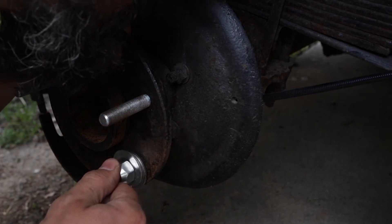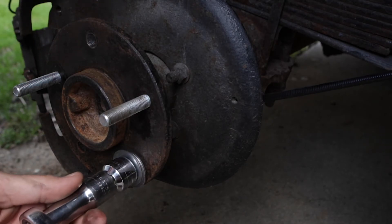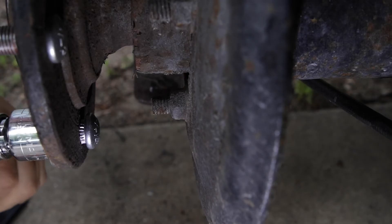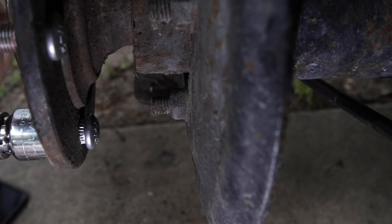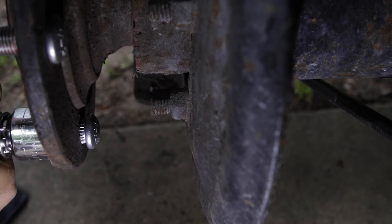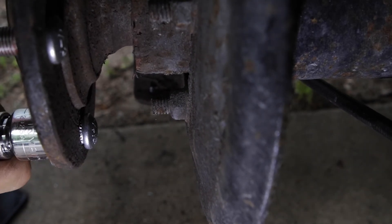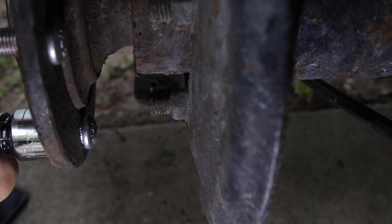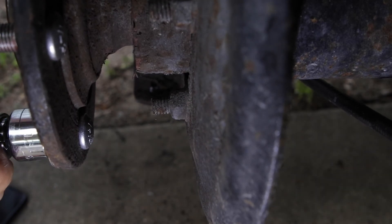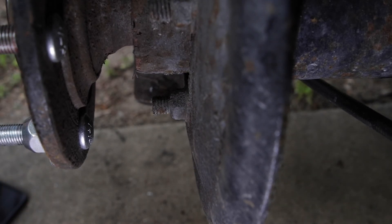Make sure that it's nice and straight on the back, and if you have everything clearanced right, you don't need more than a ratchet. And that's pretty much all she wrote.